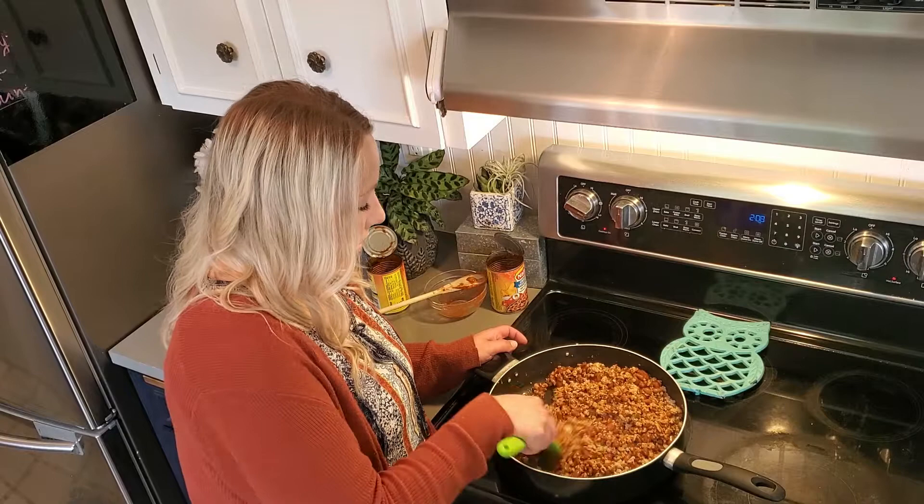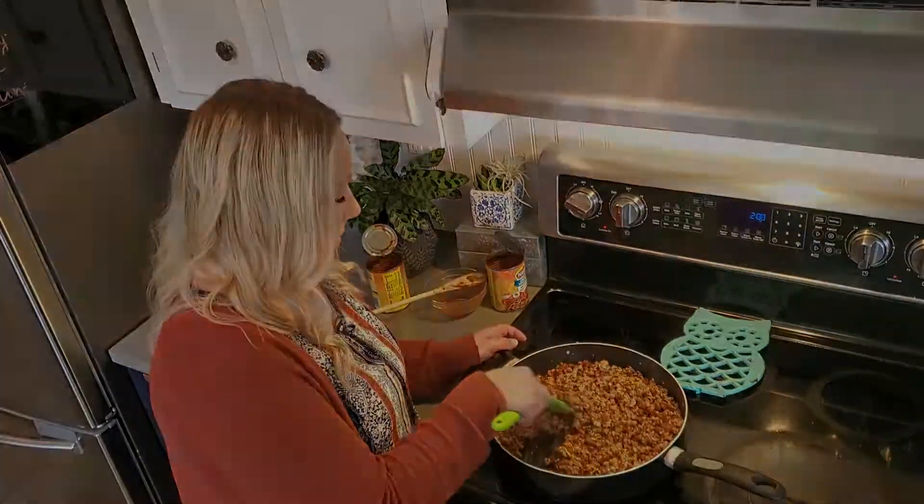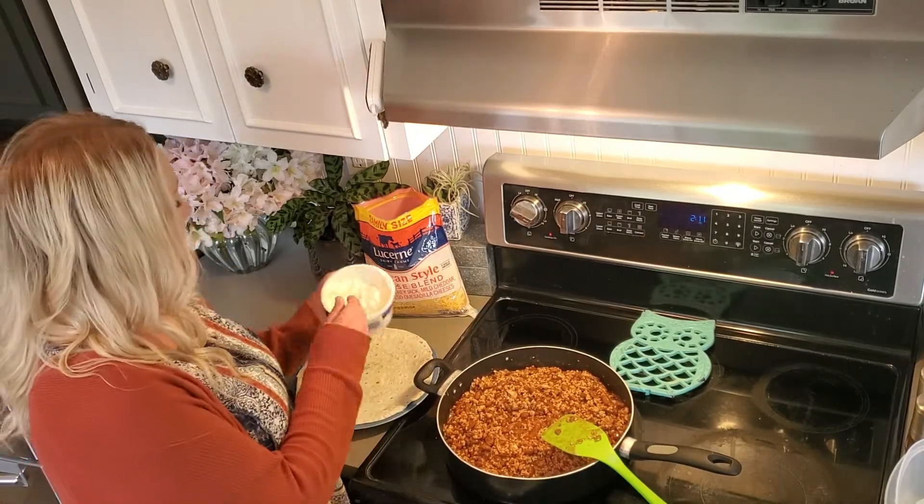We're going to let this hang out, get all nice and warm, and then I'll be back with some tortillas. Our taco mixture is all nice and warm — I'm just going to make us a taco real quick.